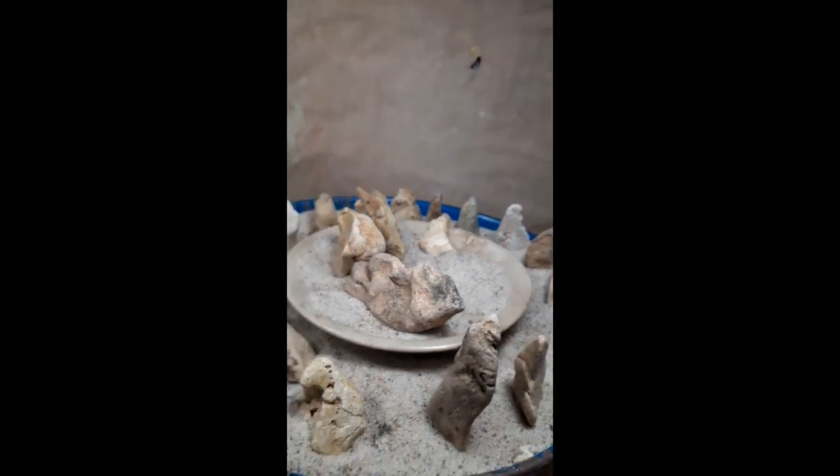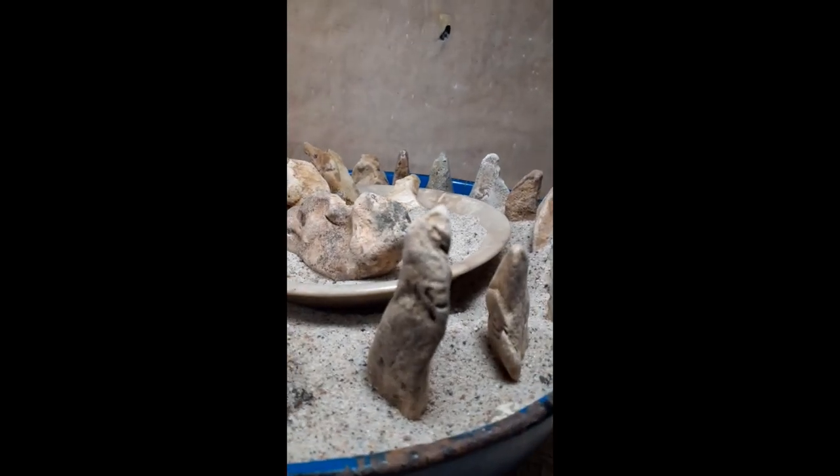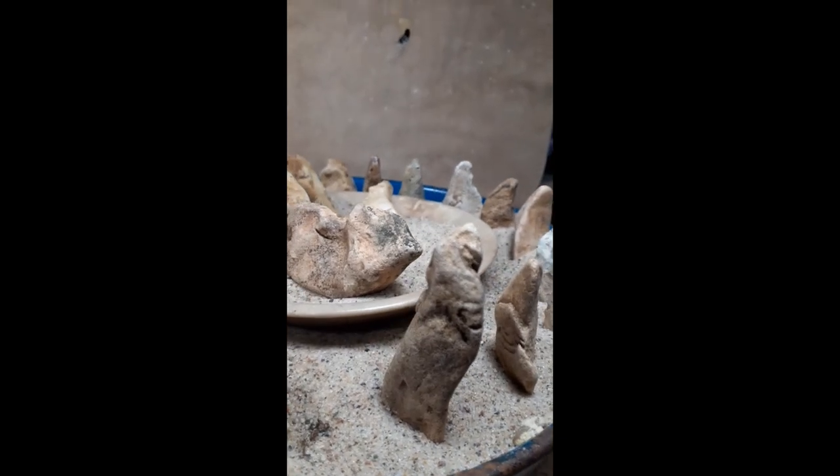Bye for now, folks. That's little tiny tools with incredible artwork.